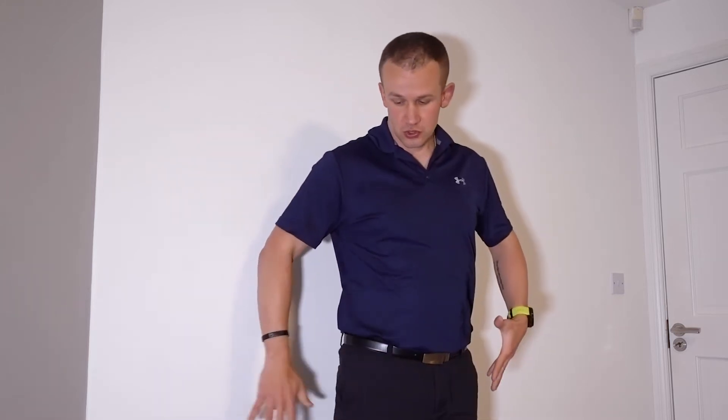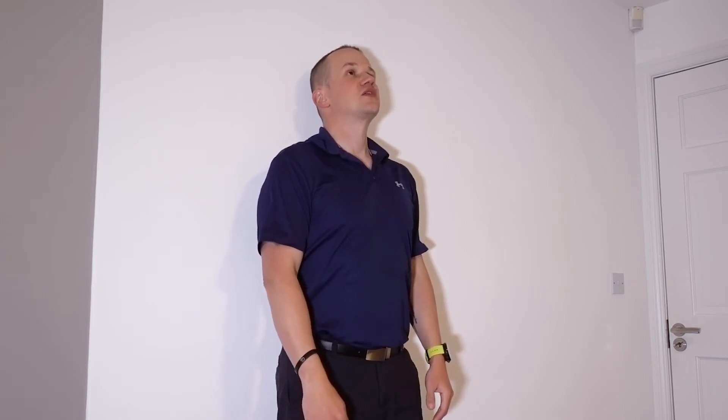What you're going to do is step close to the wall and lean against it just like this. Your upper back is leaning against the wall and your head is also touching the wall. As you can see in my case, when I'm in this position my head is slightly extended.